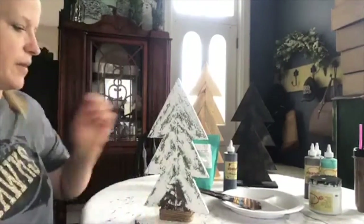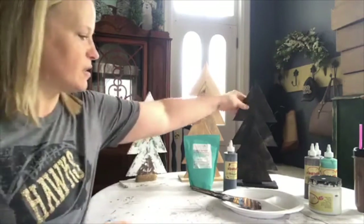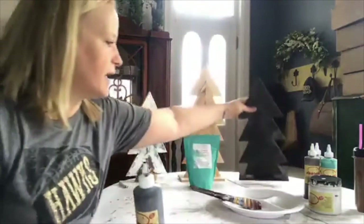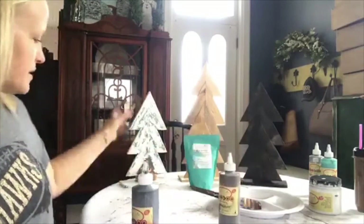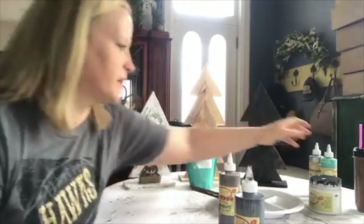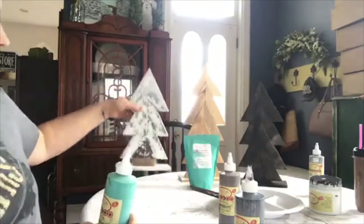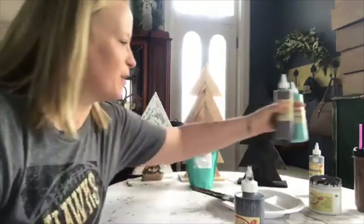Basically we stained the boards - I used the water-based gel stain. I used Dixie Bell's Black Magic; they have other colors like Tobacco Road. Technically I think that's what Daniella used on this Christmas tree - Tobacco Road - and then she added a little bit of Temptress on the edges.